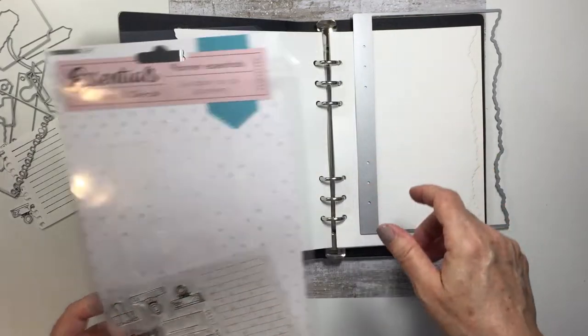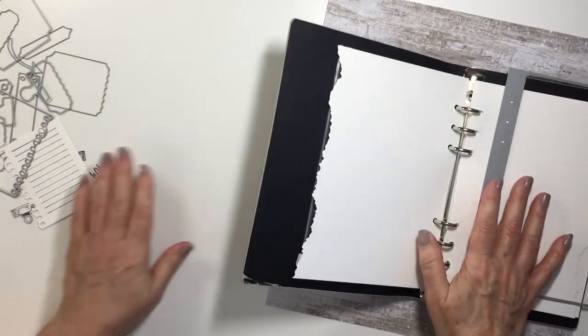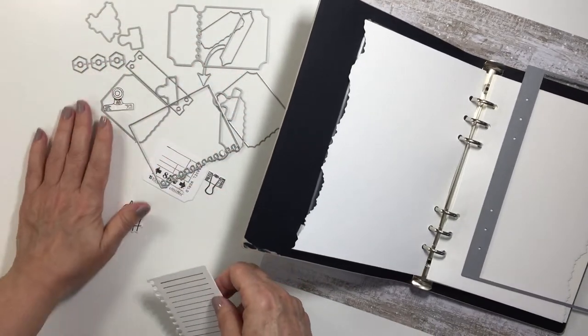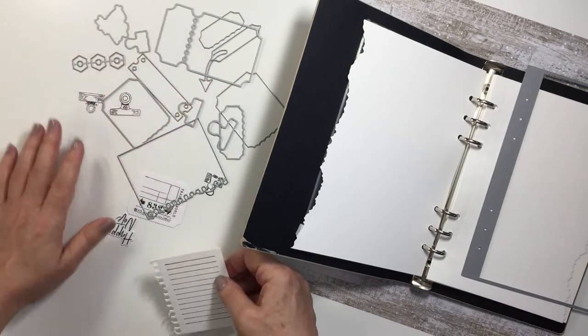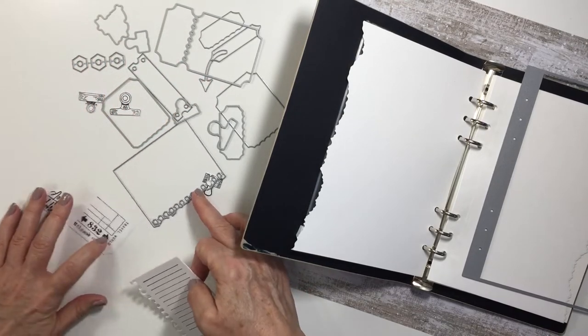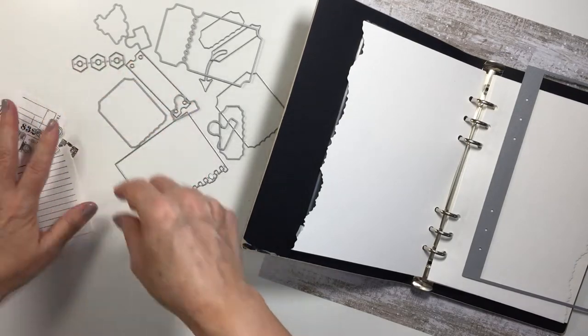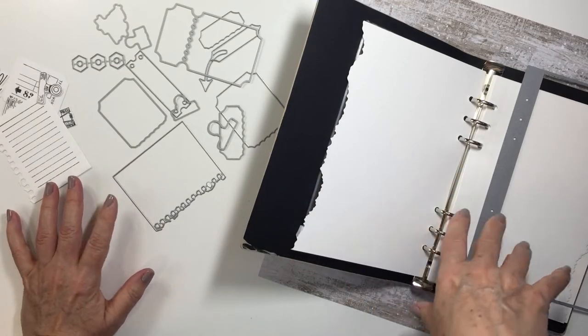This is the Basics SDC 52. This comes with a stamp set and coordinating dies, and I'm just going to show you here on my desk — I have all of those dies spread out. There are so many dies in this set. It's crazy how much you get in these different sets for the price point. It's very impressive to me and really great value, so I wanted to show you how I'm going to create with this today.